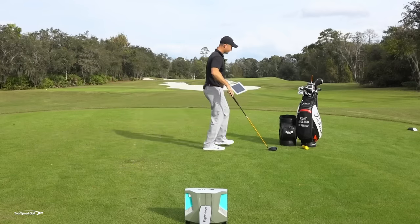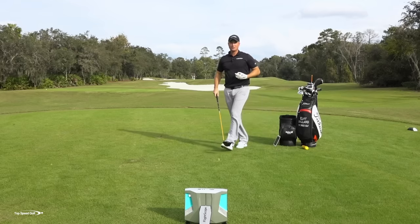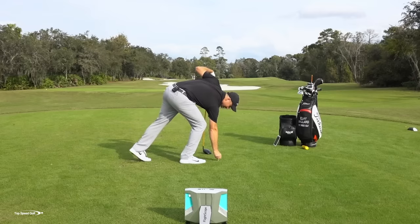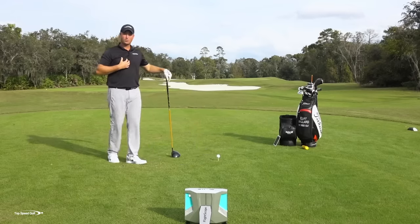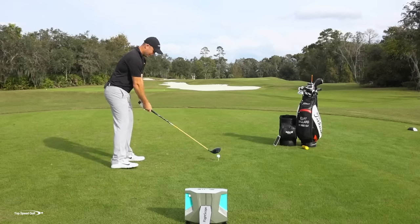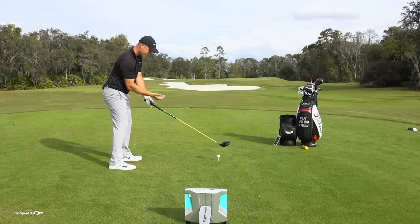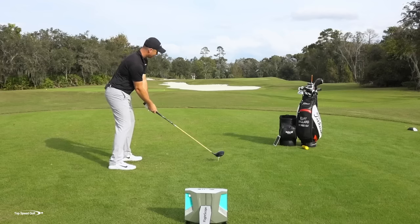Let's hit another shot and let me tweak my body positions to where we're going to end up at the end of this video — let's see the differences. Same person, the same physical ability, but with the incorrect motion I'm losing about 100 yards of distance. So let's go ahead and let one rip here. With my draw stance, I'm going to tweak my foot, adjust my hips, my shoulder will be slightly adjusted, my elbow and my hand — now I'm in a position where it's going to be a lot easier for me to crank a big draw.